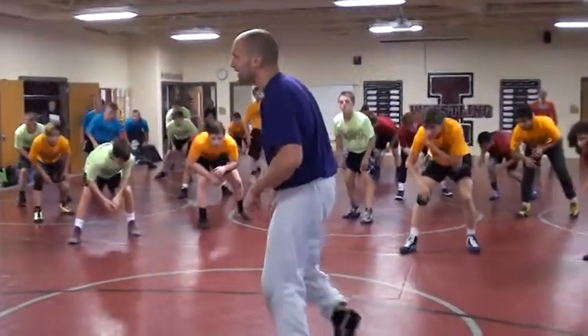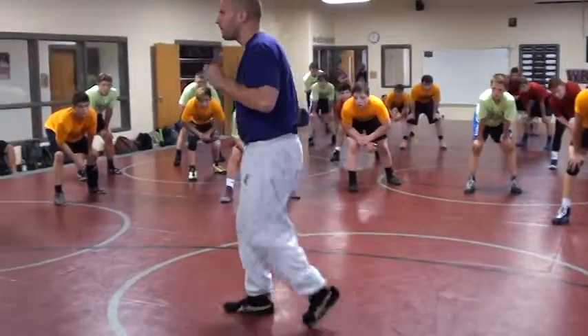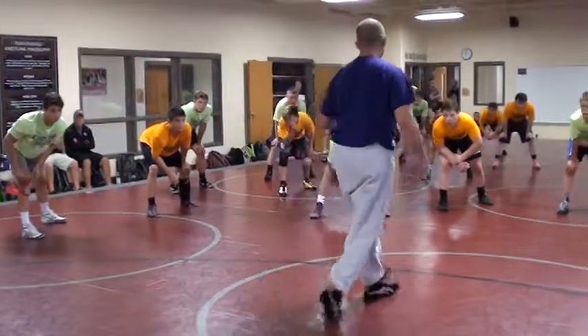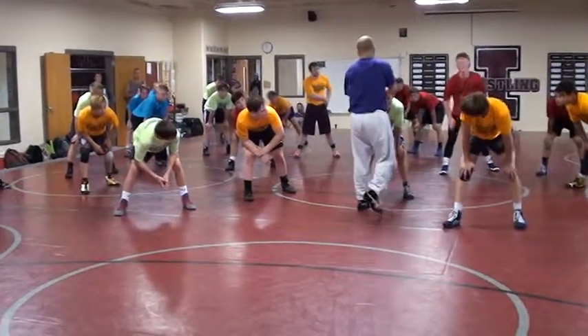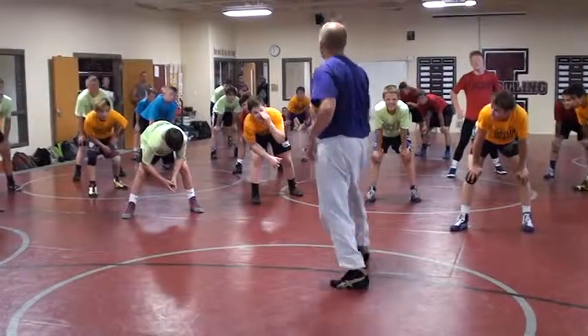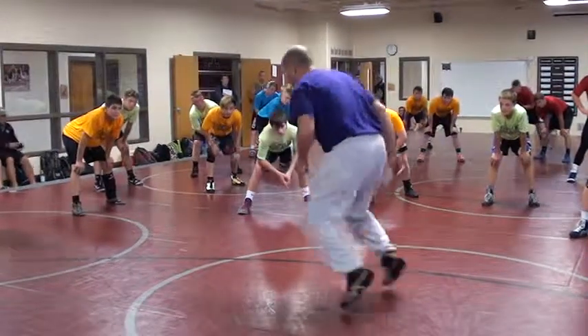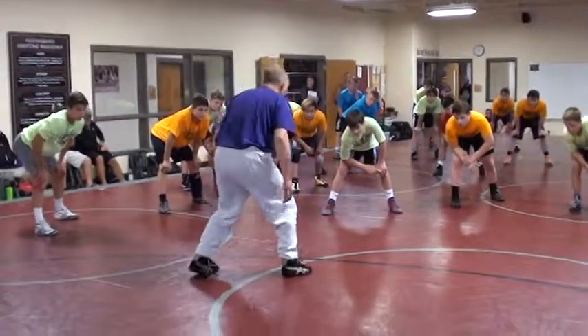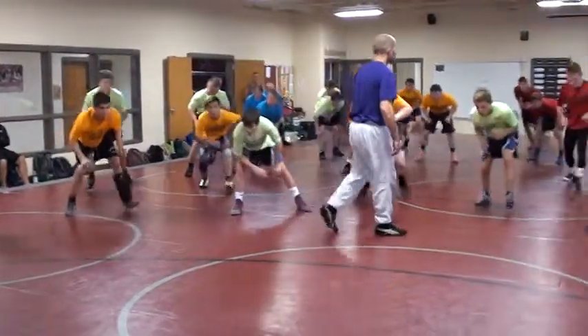Now, there's a little bit of timing to this. Instead of just switching my feet where they hit at the same time, I want you to think one-two. There's a little bit of rhythm to it. My half foot is going to hit first, and I'm going to push off just a little bit. Push off that foot. So I'm not just going to switch my feet — switch, push. Go ahead, on your own.